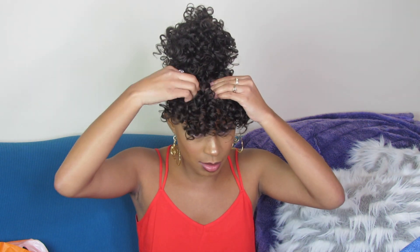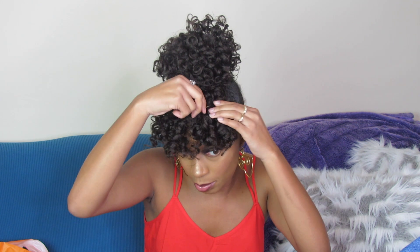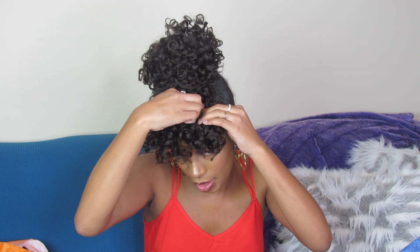To make the curls in the front a little bit flatter on my forehead, I take a couple of them and put a bobby pin right in the front so they'll actually sit on my head a little more.